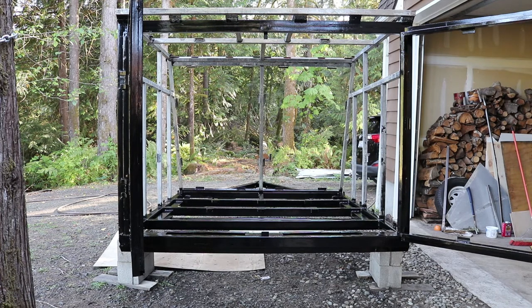We just wrapped up the second POR15 primer base coat. We did all the lower side of the frame — the front, the sides that are going to be exposed to the elements, and the doors, because those will be exposed as well. It took just under a quart to do this entire base. I have a little bit of paint left and I'm going to put a second coat on the doors, then let it set a minimum of an hour and a half to two hours before doing a top coat.